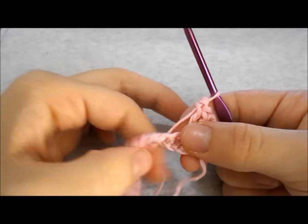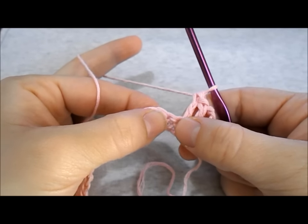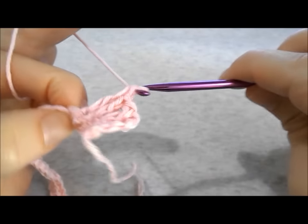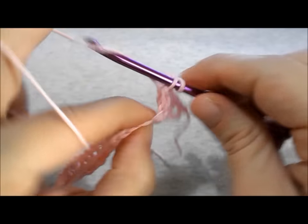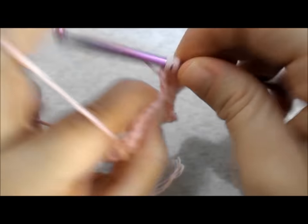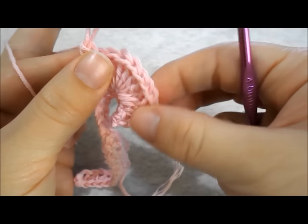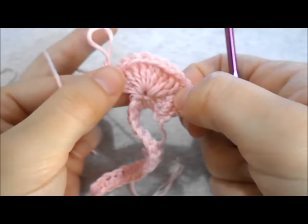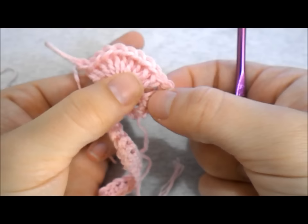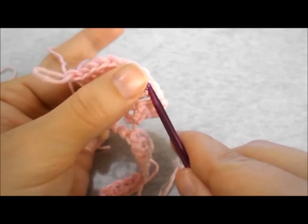Now it's time to work a bubble shell stitch. To do this, in the next stitch work 9 double crochet. Drop the loop from your hook and get back to your first double crochet of your stitch, and insert the hook from the front to back.